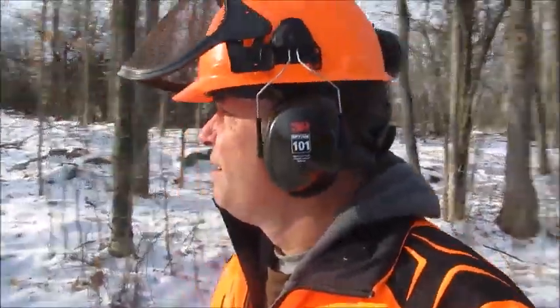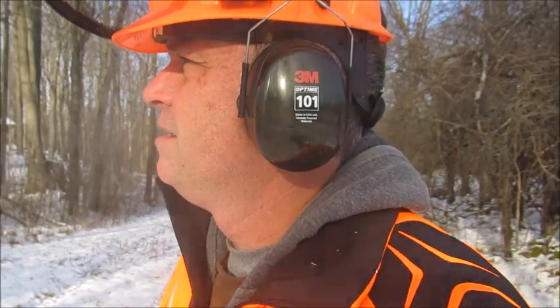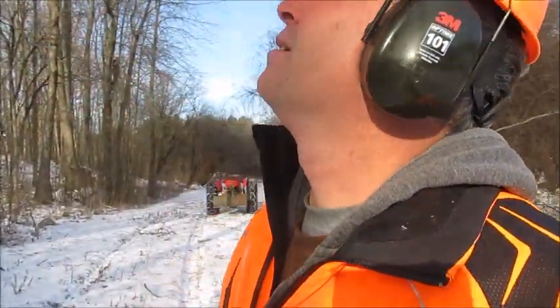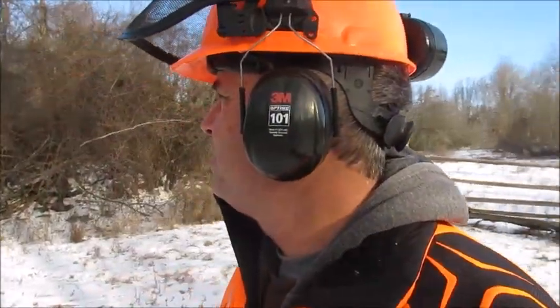Hey folks, Logger John here and there's my Massey sitting there. Back at cutting some more wood here. It's Thursday, December the 23rd — a couple days left of Christmas and I'm back here cutting some more ash that are dying. It's about minus 14 Celsius right now, so it's a little chilly. The sun is kind of out but it's clouding over. It's supposed to cloud over later today and get a bit of snow maybe.